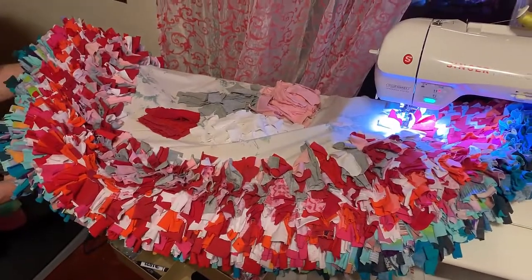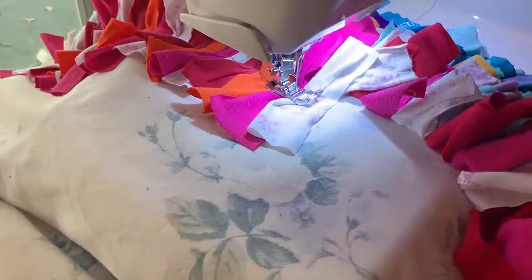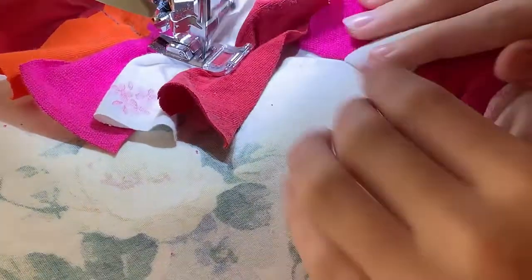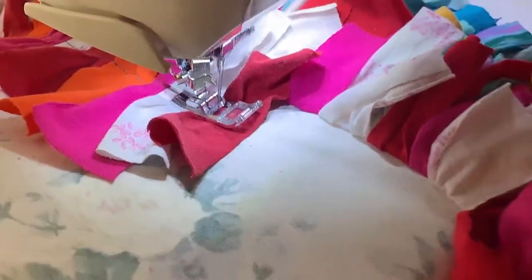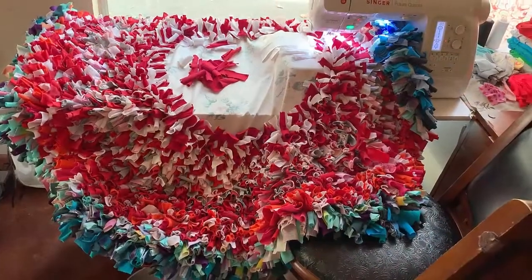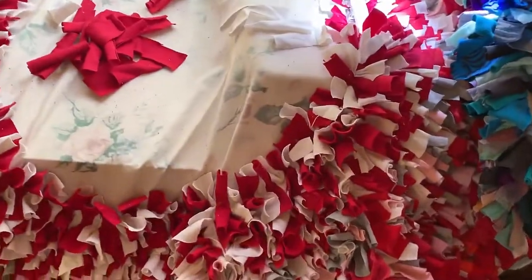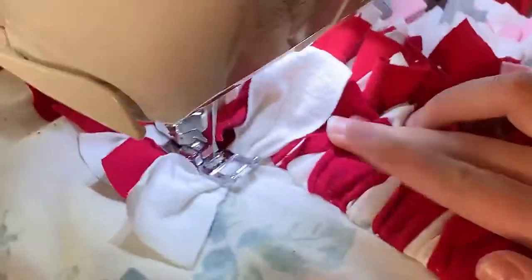It's getting big and heavy. I'm making these for my sister, who this year has enrolled and is already at MIT, the Massachusetts Institute of Technology. She's living in a dorm right now and she really needs a rug, and that's why I'm making her this present. Here's how far we've gotten — almost there.